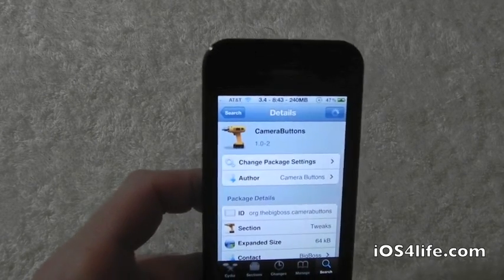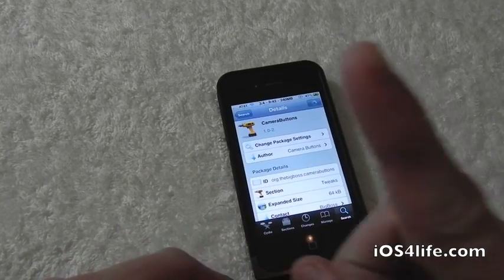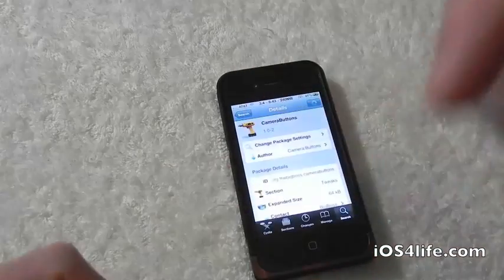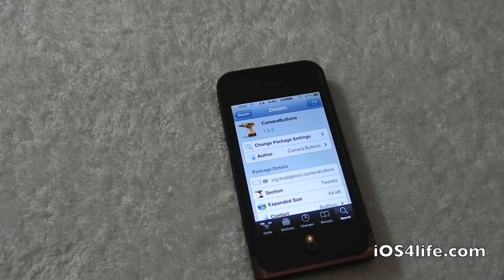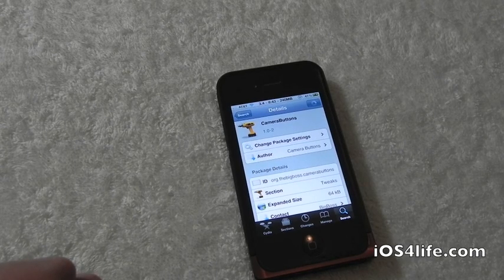Click install then confirm. It should ask you to restart your device — click on restart device. That's pretty much it, guys. Thanks a lot for watching. Go ahead and subscribe right there, give this video a thumbs up, and drop your comments down below in the video description. Check out the website at ios4life.com and follow us on Facebook and Twitter. If you guys have any questions, hook us up on there and we'll catch you guys in the next video. Thanks a lot for watching.